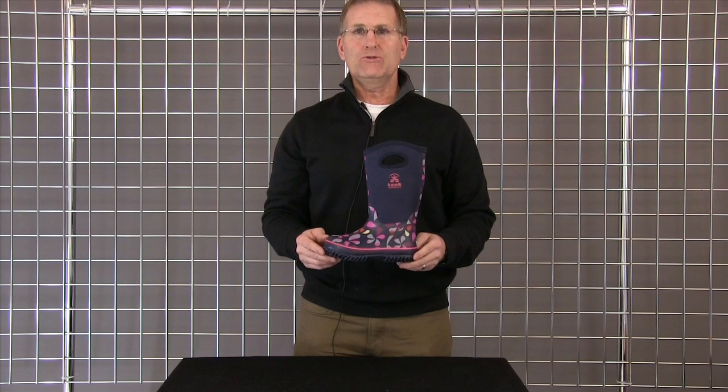Welcome to Winter Kids. Hi, my name is Rick Ford with Kamik. I want to introduce you to the Lily Boot.